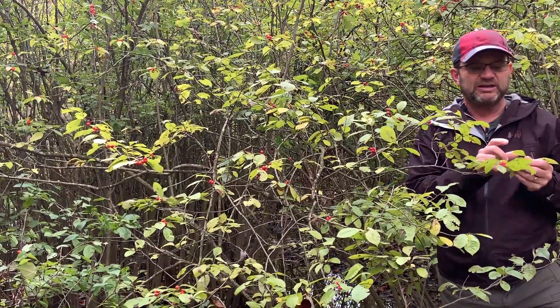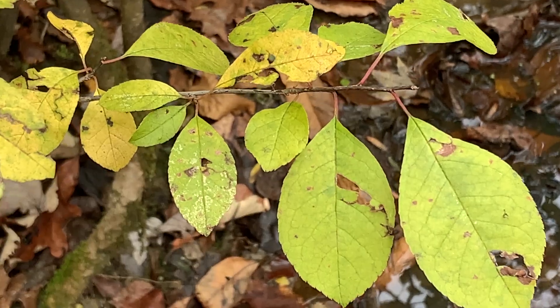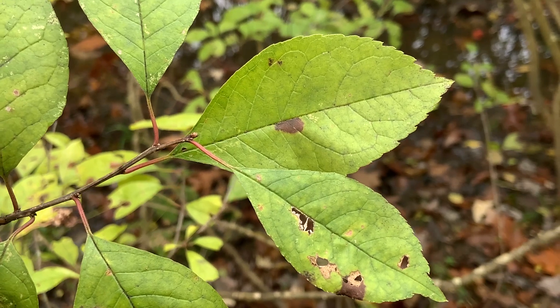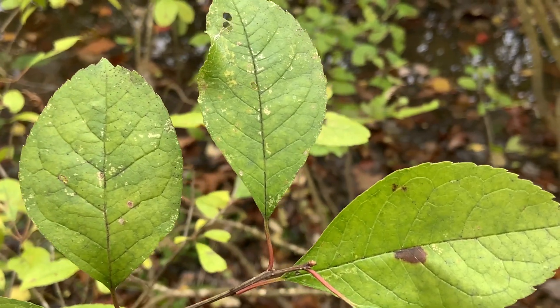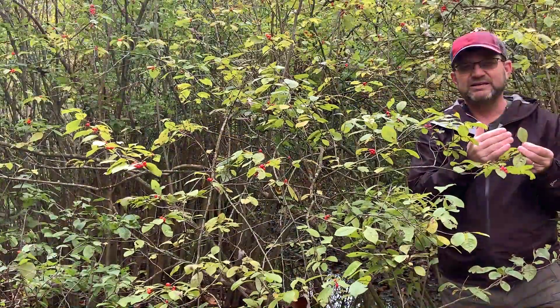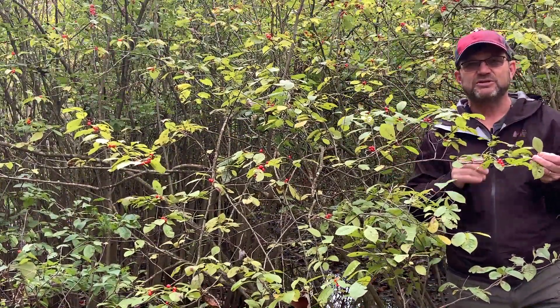These small leaves can be two to maybe up to three inches in length. They're alternate, so they alternate sides of the twig. They've got long petioles and then they have these fine teeth around the edge. Right now they're kind of yellow in color — they're actually a fairly deep dull green in the summer, and then they'll turn yellow, and as I mentioned they're deciduous.